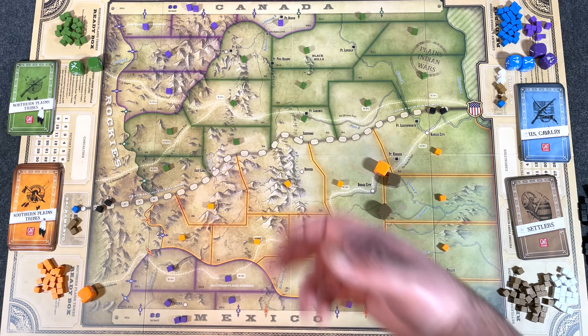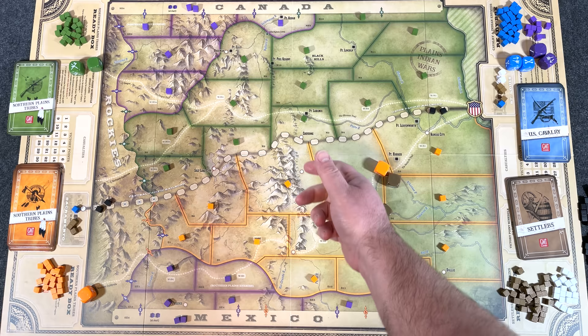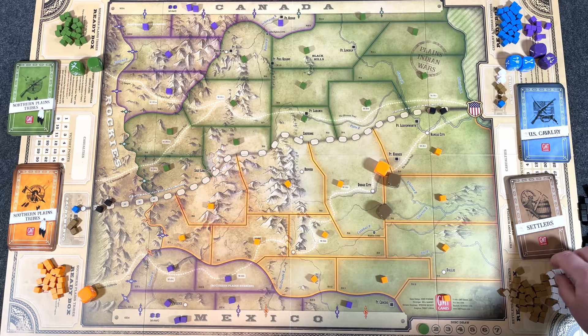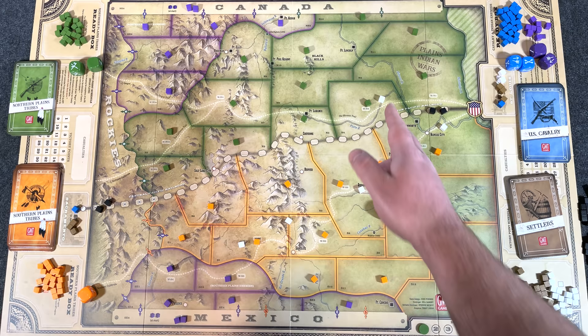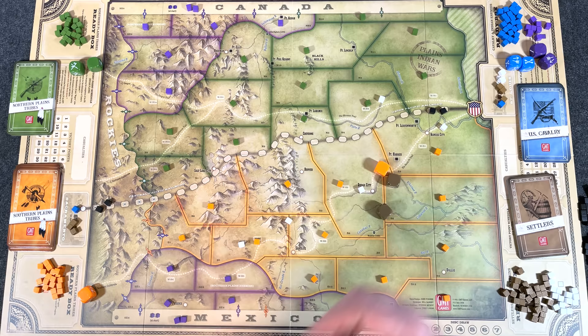The U.S. side wants to build the railroad and take control of areas. There are also special VP areas for the solitaire game — things like the Black Hills, Salt Lake City, Phoenix, and Denver. The Native Indian player is trying to control different areas and also eliminate wagons. Wagons start from St. Louis, follow the trail, and slowly move turn by turn, trying to get past the Rockies. While they're out there, they can be attacked by the Indian tribes — who get to place them on their victory points if they destroy them. Otherwise, as wagons make it all the way through, they're added to the U.S. player's victory point track.